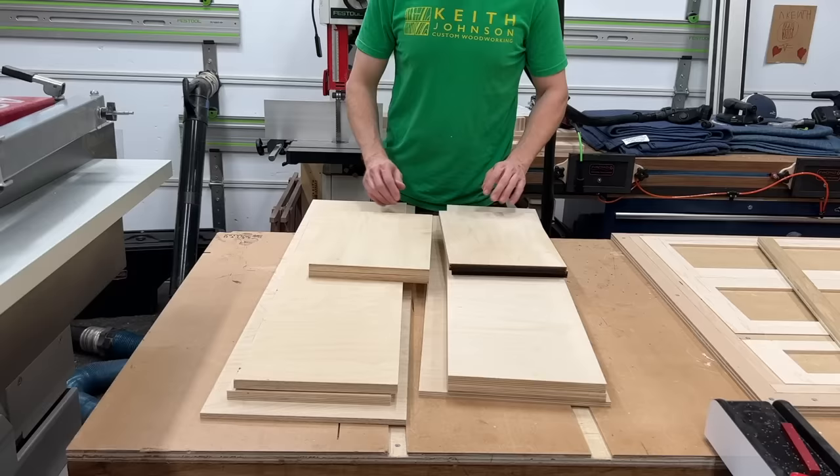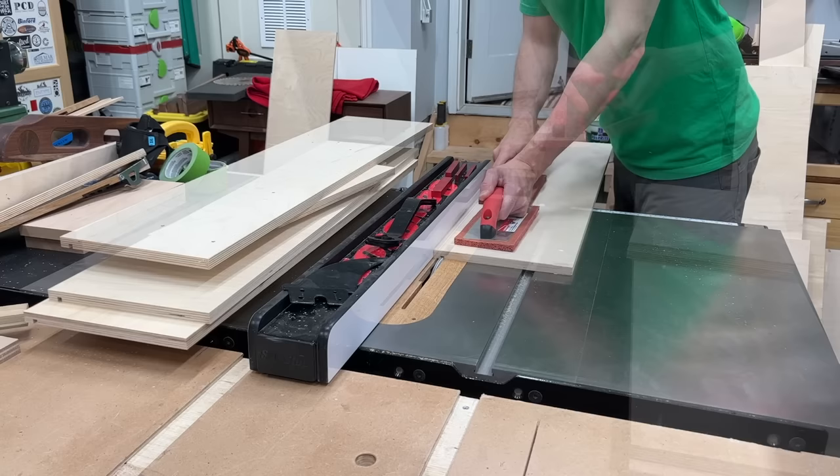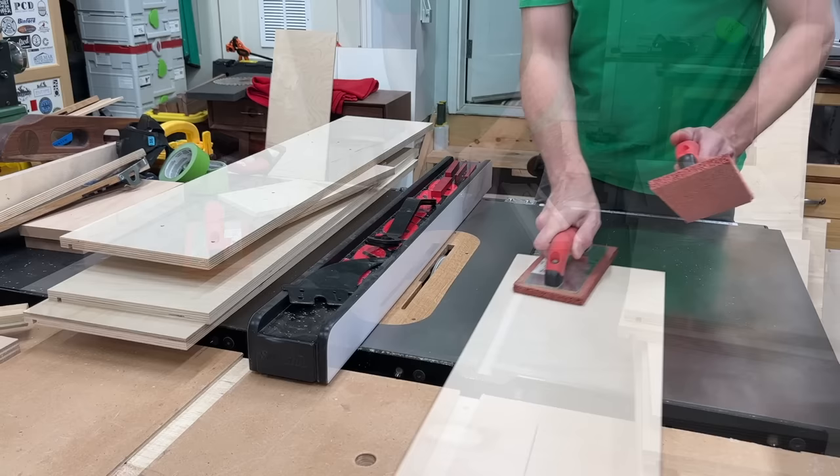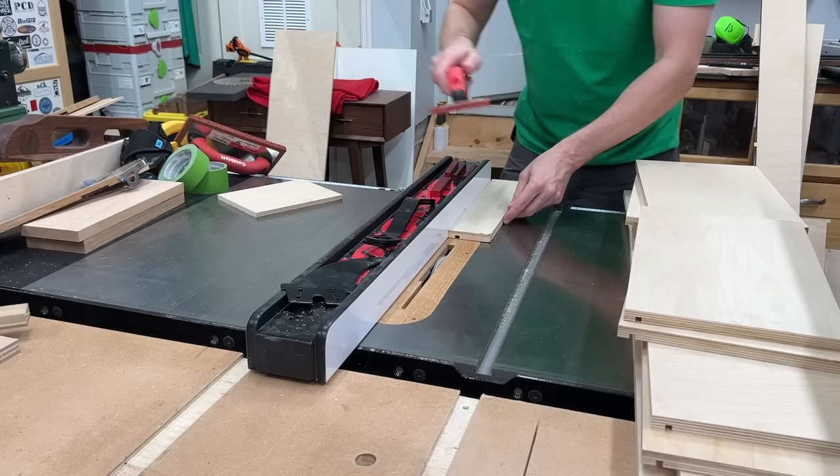Typically I farm out my drawer boxes — number one because it's way easier, but more importantly it's way cheaper. The amount of labor I have to put into making these drawers, never mind the materials, far exceeds what I'd ever pay for a drawer box. These drawer boxes are large — about 32 inches long by 12 inches deep — and it would probably cost about a hundred dollars per drawer to have these made out of maple or birch, dovetailed and coated with lacquer.